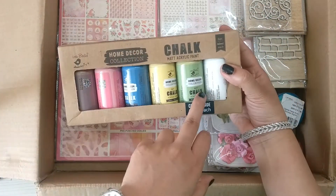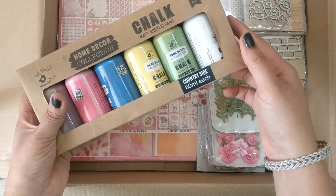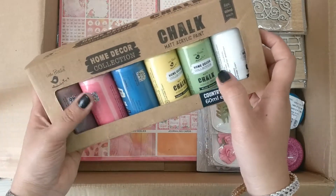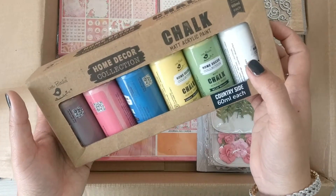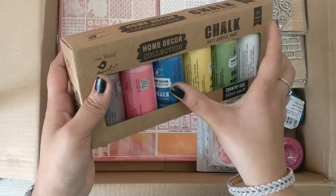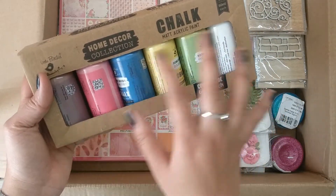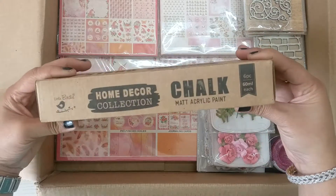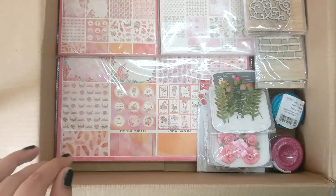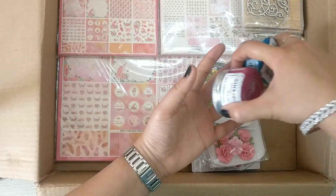There's one big pack of chalk paints — six colors, 60ml each. The collection is called Countryside and includes colors like Wild Basavi, that green color, Lemon Chiffon, blue, and pink. Chalk paints are my favorite and they are so needed when doing any kind of crafting.